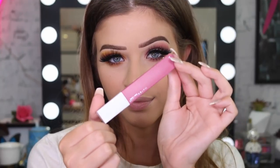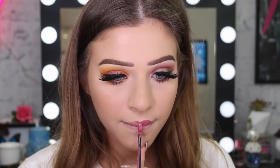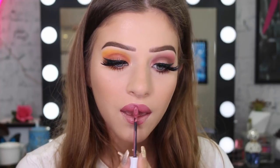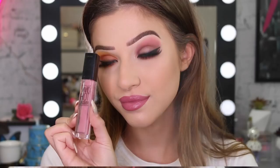For my lips today I decided to use my Superstay Matte Ink Lip in the color 15 Lover — it was just calling out to me and it's such a beautiful shade. Then I wanted a little bit of gloss and shine, so I also went in with the Vivid Hot Lacquer in the color Too Cute, and it just topped it all off. It looked gorgeous.